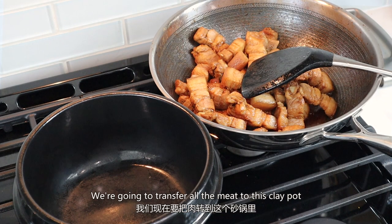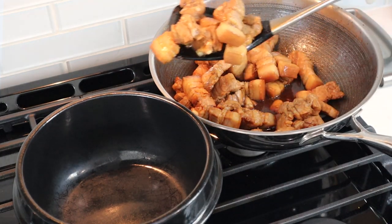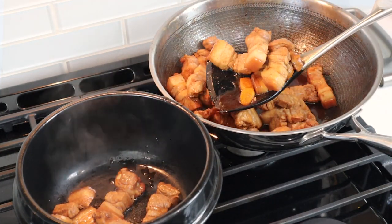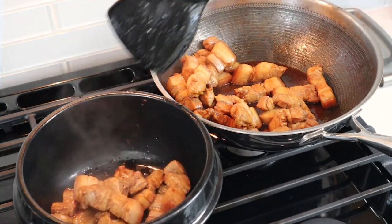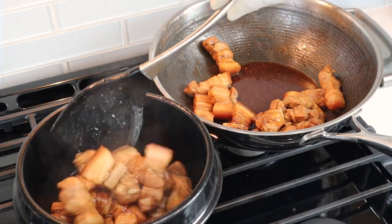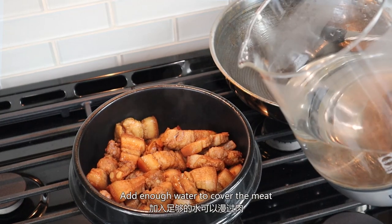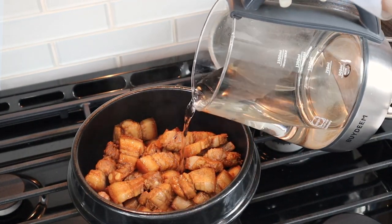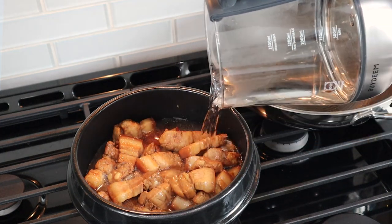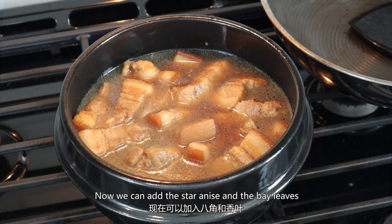We are going to transfer all the meat to this clay pot. Add enough water to cover the meat. Now we can add the star anise and the bay leaves.